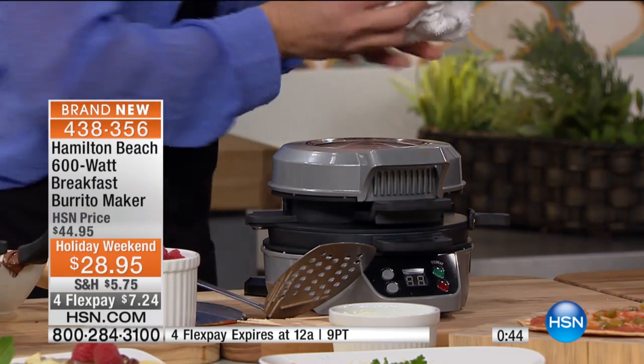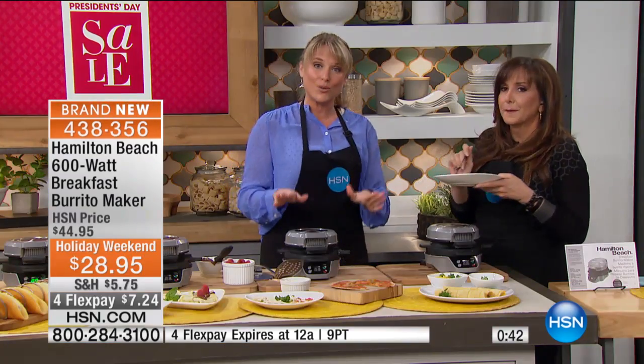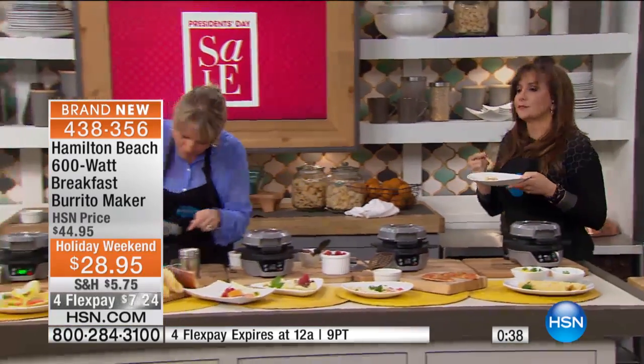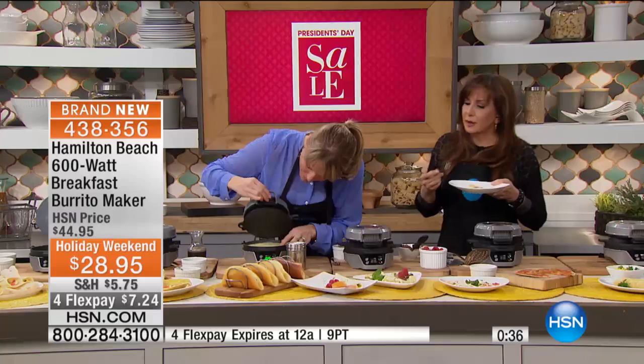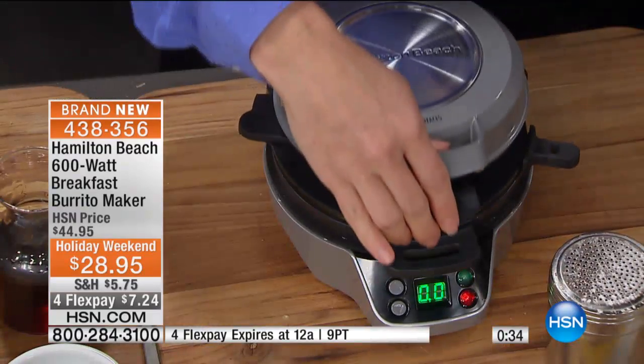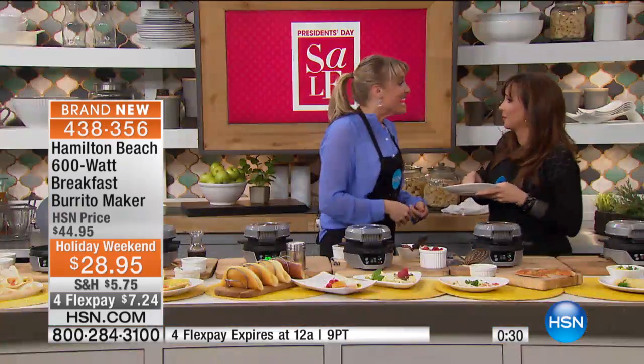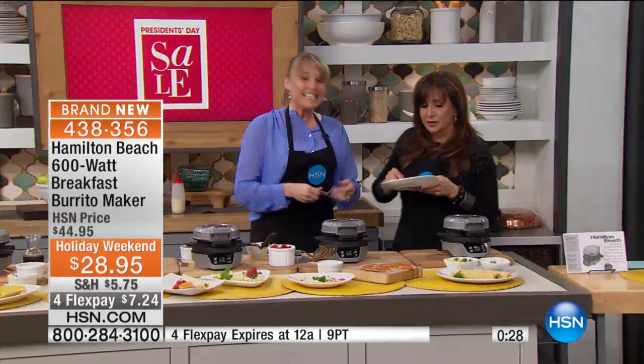Very busy right now, by the way. I'm thinking dorm rooms, of course — RV, of course. Look at our pancake. Frankly, I'd take it to the hotel. You could do your own little breakfast in the hotel — they have a refrigerator. Breakfast is my favorite meal. But you don't always have to do it for breakfast — we just made a little taquito.